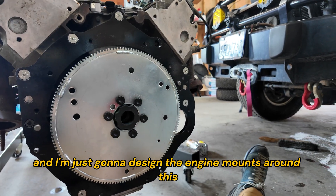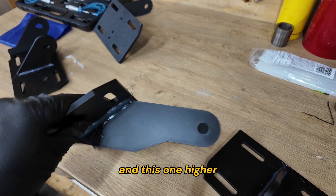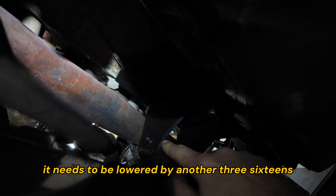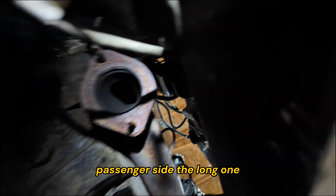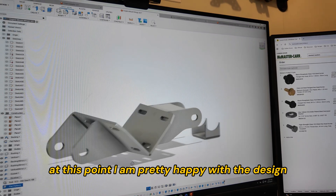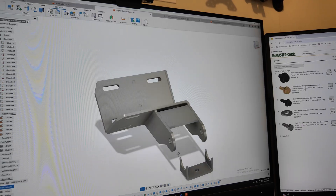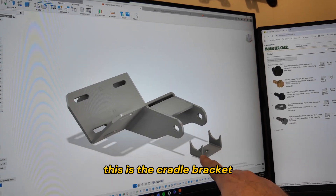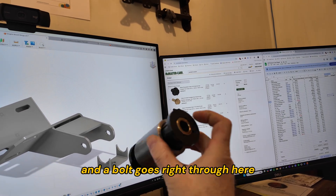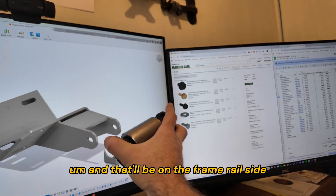I've got my modified engine mounts — this one lowered, and this one higher. The driver's side is in and we're very close, but it needs to come down another three sixteenths. The passenger's side long mount is perfect — bang on. I'm pretty happy with the design: everything fits. I added slots for a little wiggle room and a gusset here for strength. On one side there's a cradle bracket; on the other we're using a DOM tube with bushings, and a bolt goes right through. This will sit on the cradle, get welded in, with a bolt welded in to meet the bushings on the frame rail side.